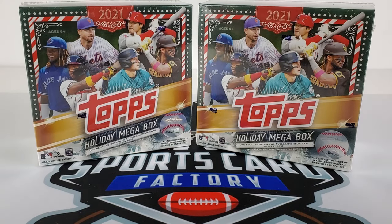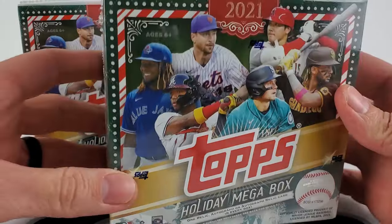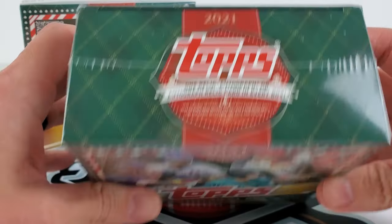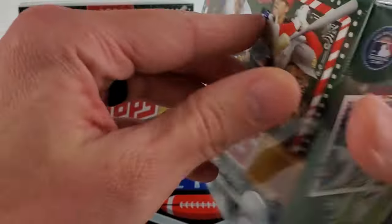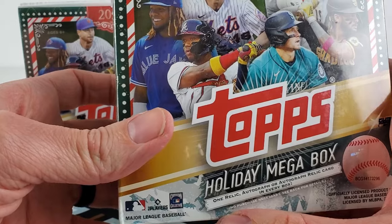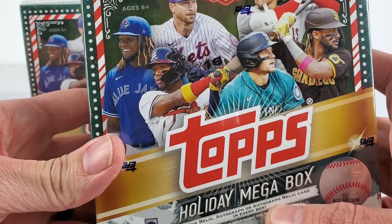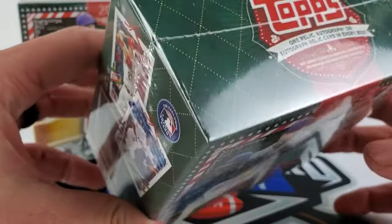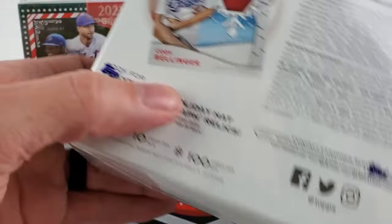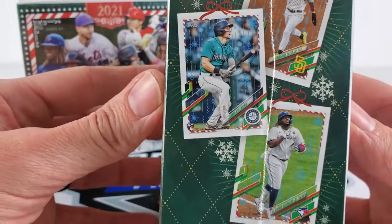All right, we got some brand new release product: 2021 Topps Holiday Mega Box. You can only find these at Walmart. They are $21.98 — not a bad deal. You're pretty much guaranteed — it doesn't even say 'on average,' it says one relic, autograph, or autograph relic card in every box. Not a bad little deal compared to what other product is out there on the market.